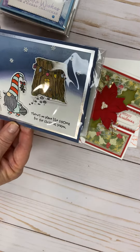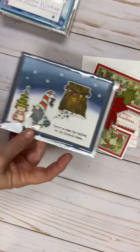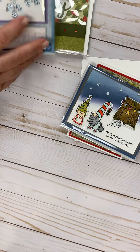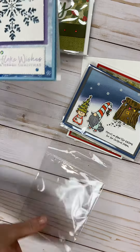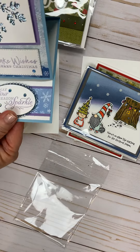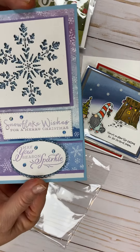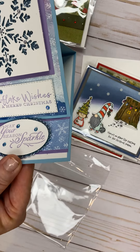The next one is a gnome card. Gnomes are the big thing. And then this is the snowflake card that we did — we did one something like this in the fall, a fall card.